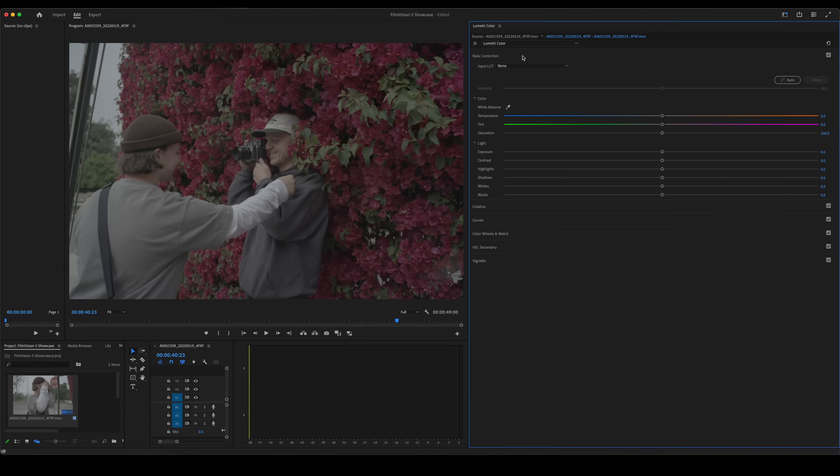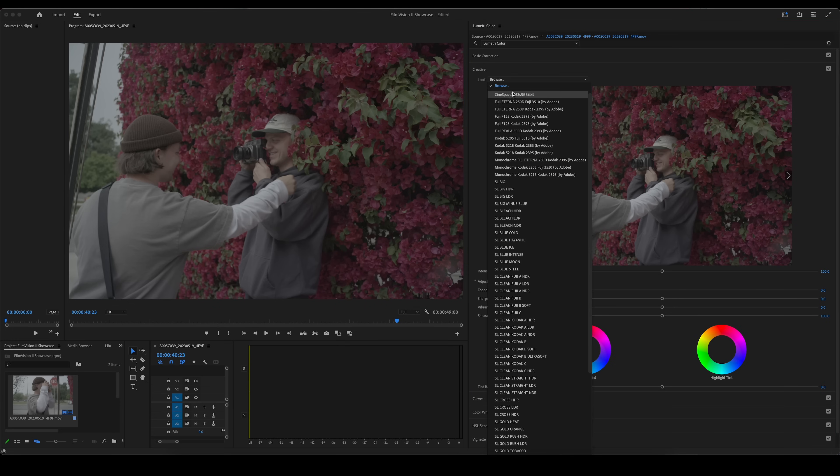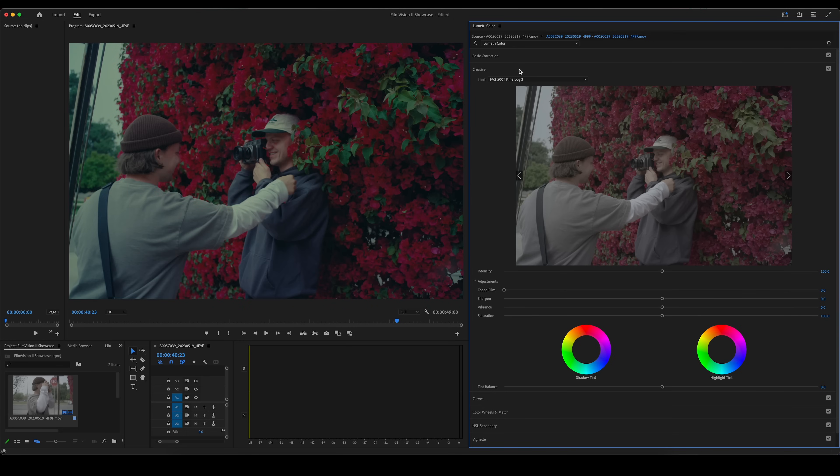The workflow is going to differ slightly in Premiere Pro. But all you're going to do is go into creative, go over to this look, and browse. You're going to find our LUT pack and you're going to have two folders with LUTs — the 500T and the 250D. The 500T is going to be a little cooler, and the 250D is going to look a lot more balanced for daylight footage. We're going to go ahead and choose the 500T. Once you apply, this is what you're going to see.